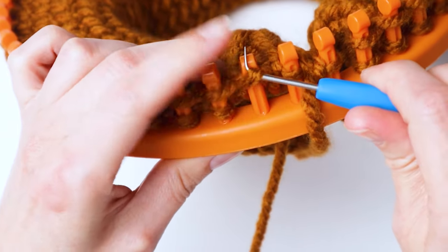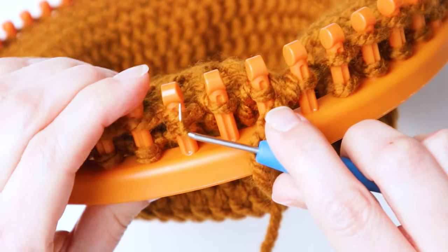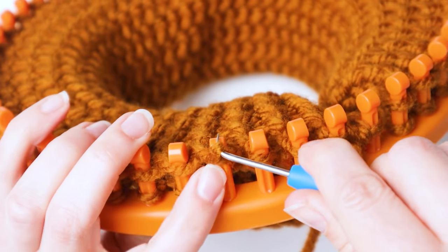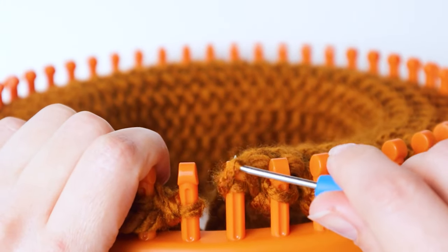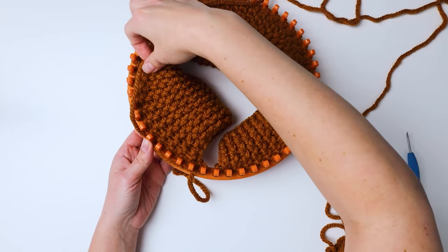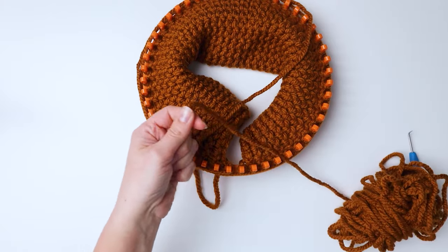It can be a little tricky to get the loop off without the other loop slipping off, so just be careful and hold it with your fingernail. Do that all the way around until you've knitted all the loops. On the last one, we're going to wrap our yarn around the whole loom two times — I left a little extra just to be safe — and then cut our yarn.